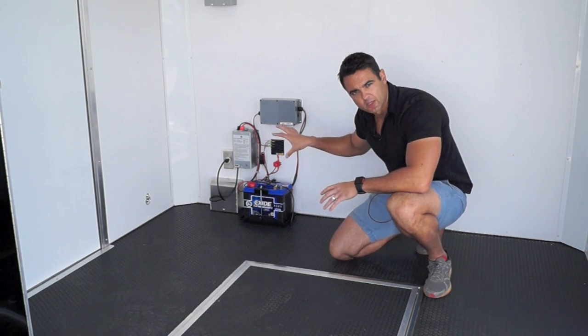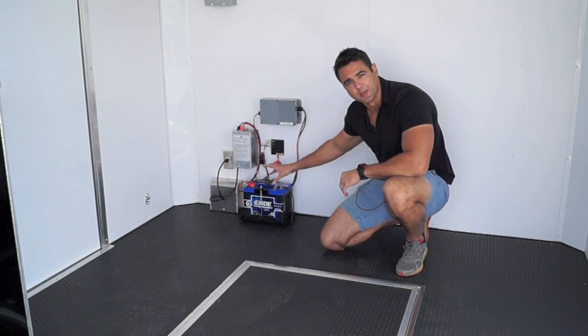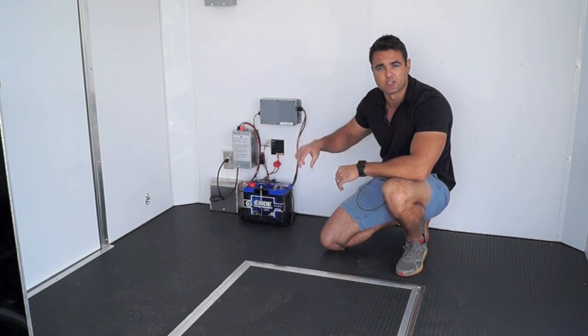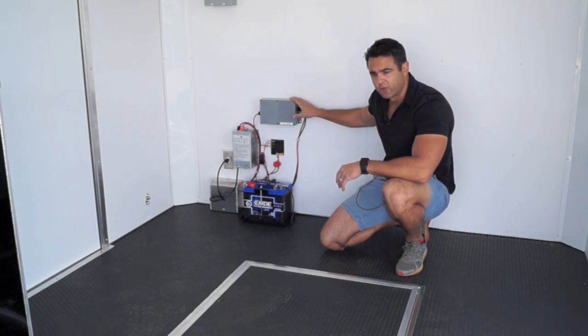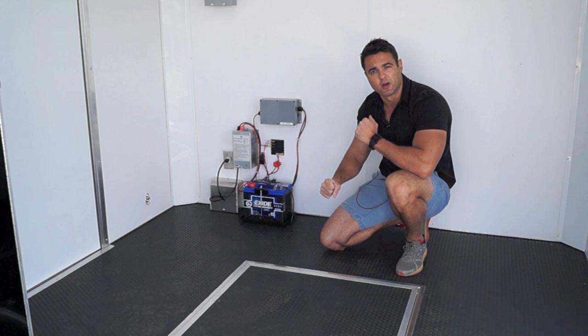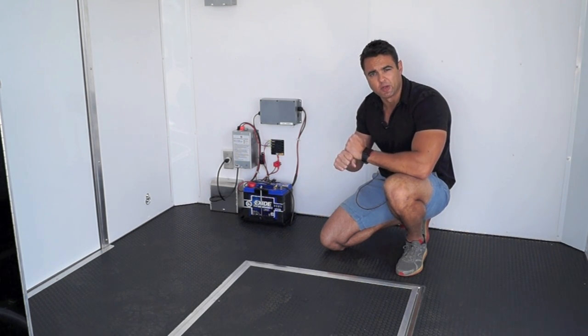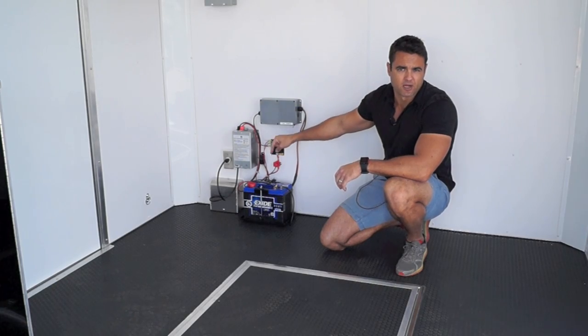In the front of the trailer this is the actual power center that powers the rest of the unit. We've got a nice 12 volt deep cycle battery that runs your lights as well as the winch assist stage door. The control for the stage is here, converter there, and breaker box there. When you plug into a 110 volt power receptacle or to your truck it's going to run through the converter and charge the battery so you continually have power inside this trailer.